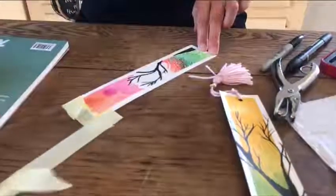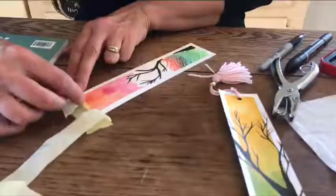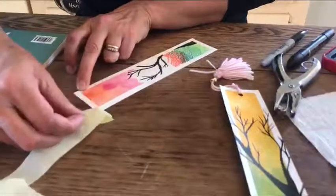And all that you have to do next is punch a hole in the top and create a tassel.